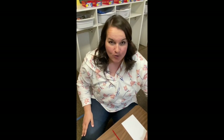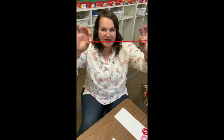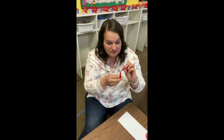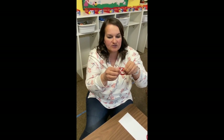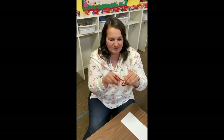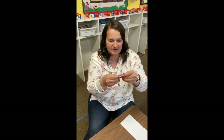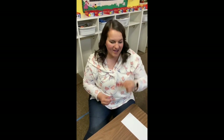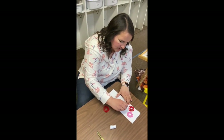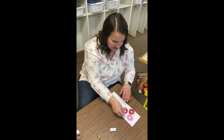We are going to make some roses for you to display at your house today. The first thing you're going to do is get a pipe cleaner and you have to go around and around and around until it looks like a beautiful rose. There is my little rose. Now take your glue and put lots of glue stick on your paper and stick your roses to your paper.